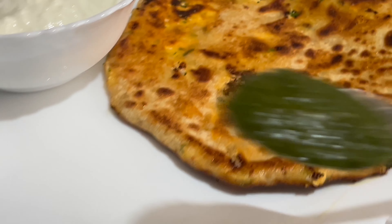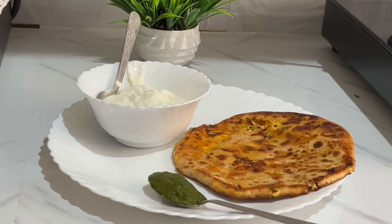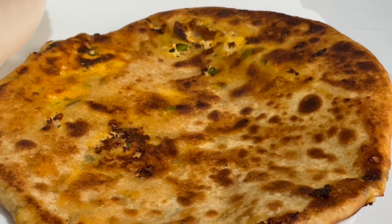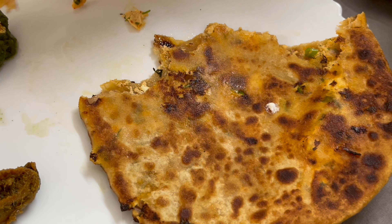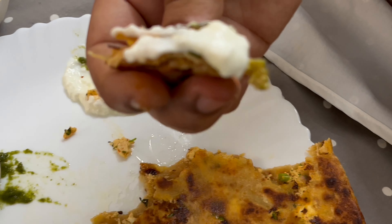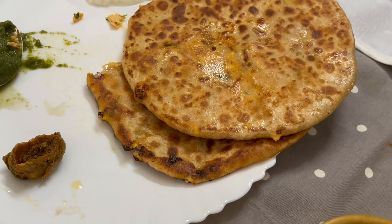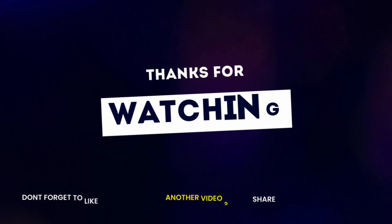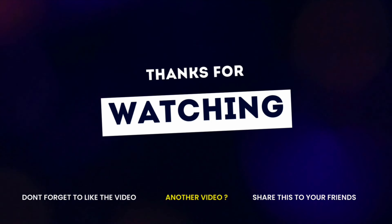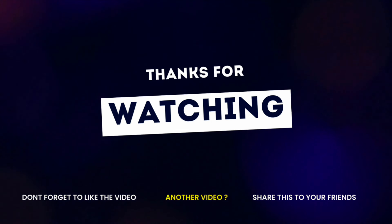While one side is cooking, the other side is being done. When our paratha puffs up, it means it is perfectly cooked — it shows great texture. We have also made plain dough.